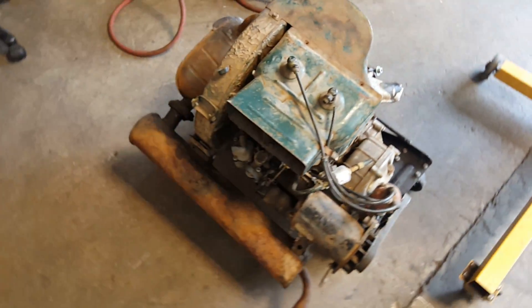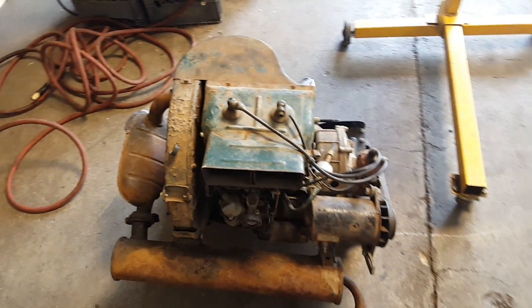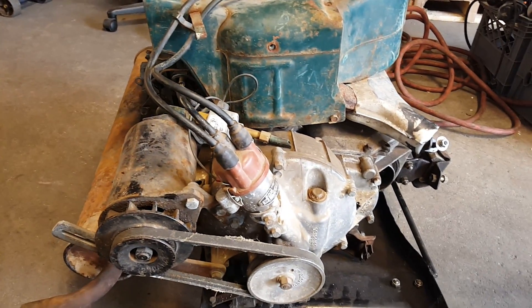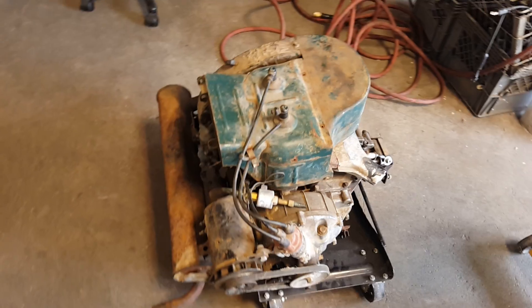On the floor here I have a complete Subaru 360 engine out of a sedan. I'll detail some of the parts for those of you who don't know. We'll start over here with the cooling system.